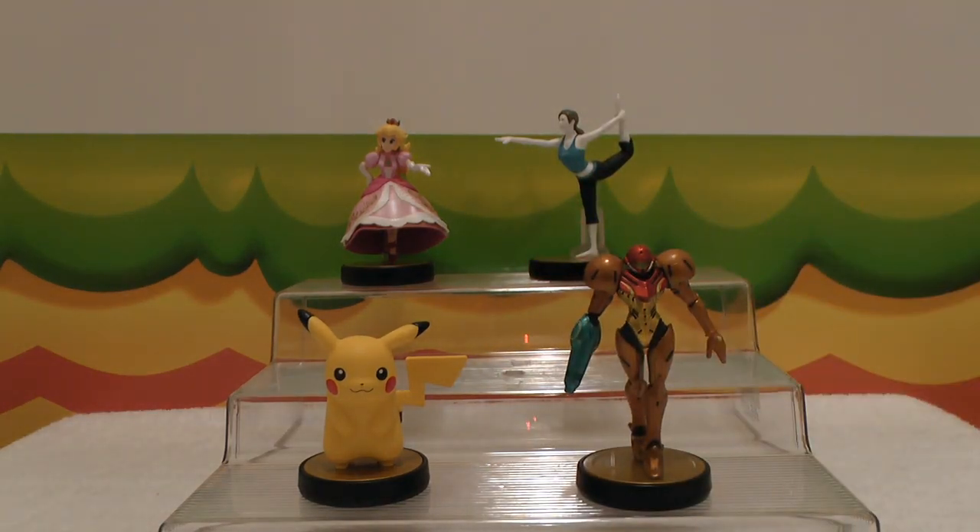Alright, so that is Samus and Pikachu! Join me next time and I'm going to be unboxing another awesome Amiibo figure — I bet you guys can guess which one it is because it's one of my very favorites! I will see you guys next time, have an awesome day! God bless and happy gaming — see ya!